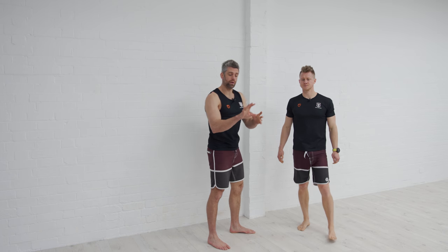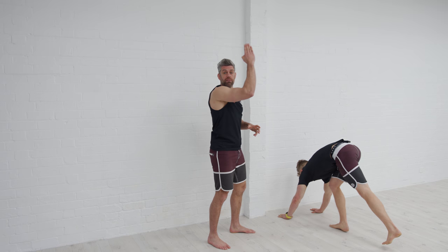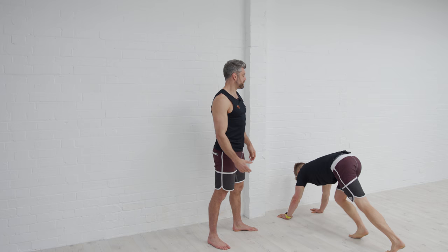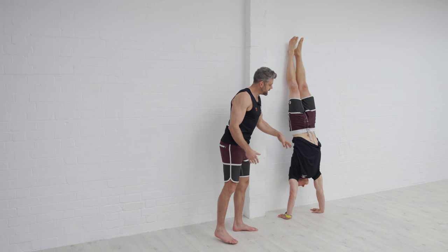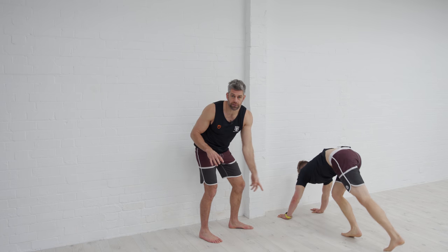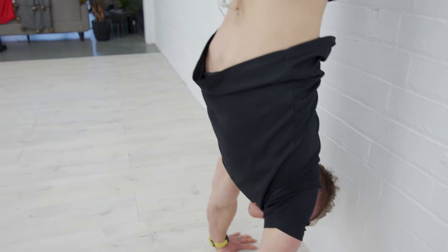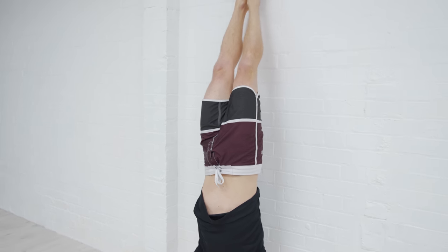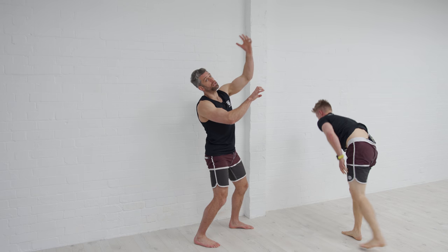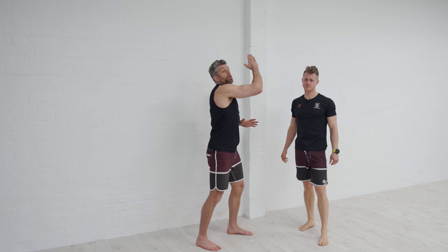Then we take that into a full handstand using the wall. Kick up to the wall and use those fingers to be the brakes — more than just brakes, we're going to teach the brain to grip super hard and actually pull away from the wall. Tim kicks up against the wall, feet on the wall, and his focus is gripping with those fingertips to pull the feet off the wall and down to the floor. He's not actively pulling with his legs — he's staying nice and straight, and the force of gripping against the floor is what pulls those feet down away from the wall.